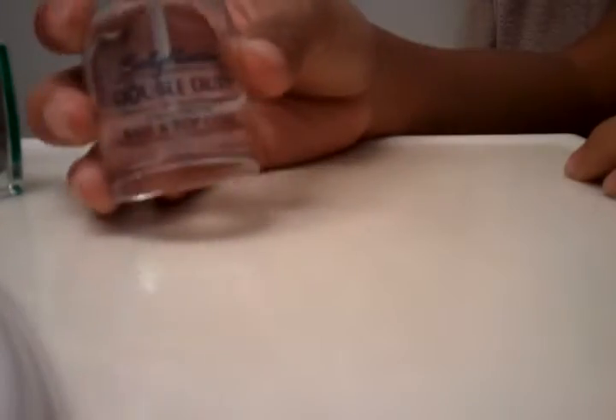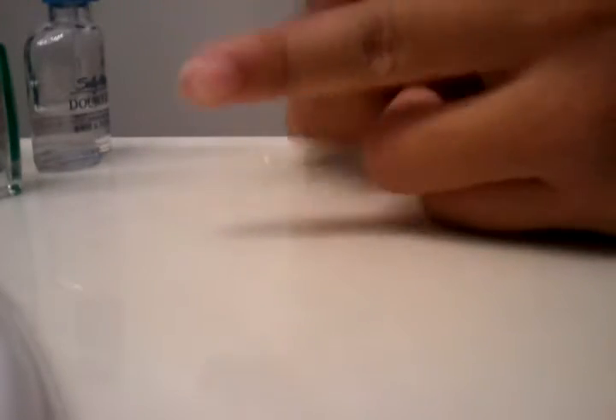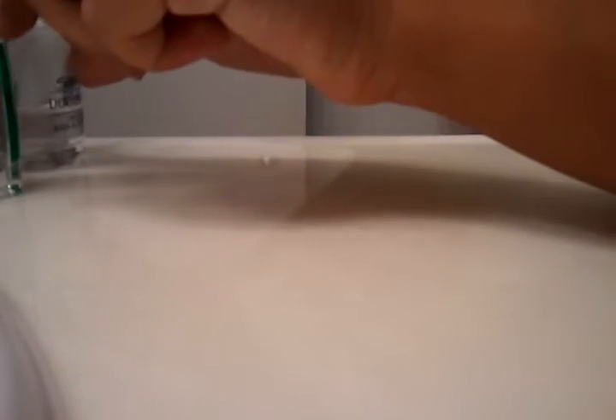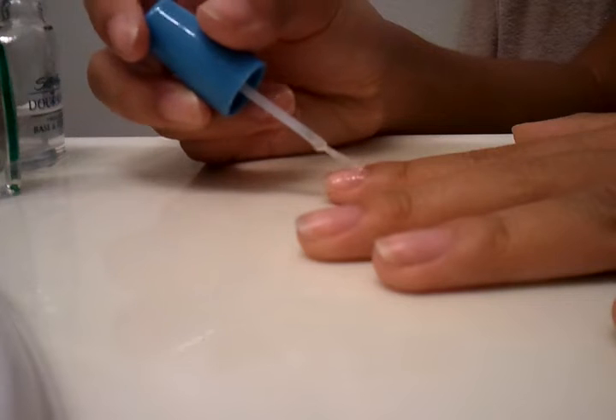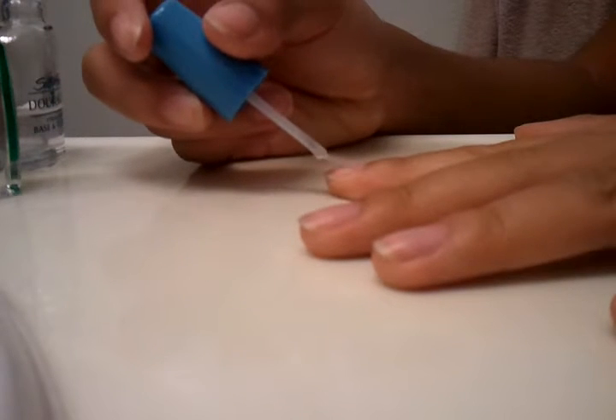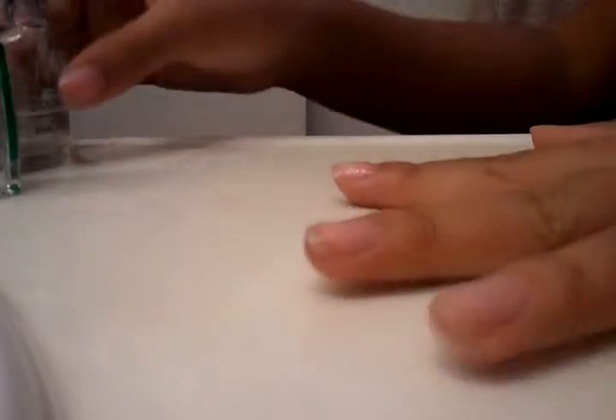So first thing you want to do is take your top and base coat. I'm using my Sally Hansen Double Duty top and base coat. This is just a demonstration, so I'm just going to be doing one finger. It's a two-in-one base and top coat, so I really like that. Just put that on — take any top or base coat you have. We're just going to let that dry.